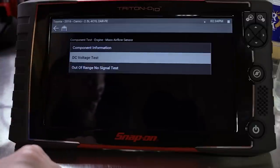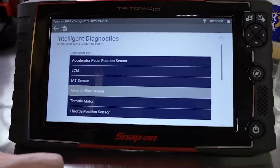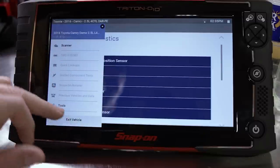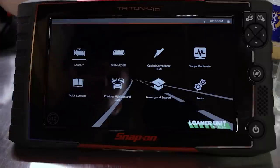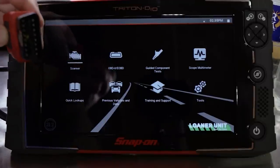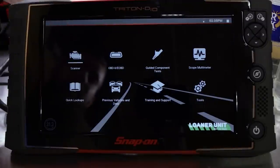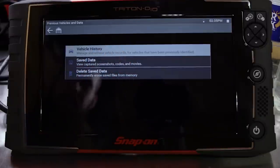It's hard to beat Snap-on's diagnostic scan tools. It's an all-in-one package that gives you the most information all at one point, especially with Intelligent Diagnostics. Also, they've made it easy to switch between functions without having to go back out to the main menu. The OBD2 connector has a built-in flashlight — how many times have you been under a dark dash trying to hook this up and can't see? You just turn on the built-in light and stick it right into the plug. The wireless module for the Zeus has a built-in flashlight as well.